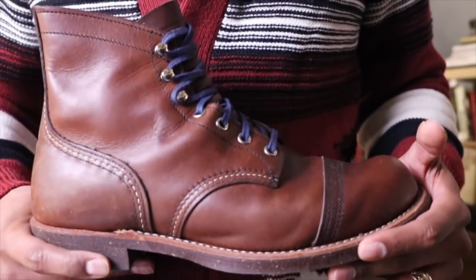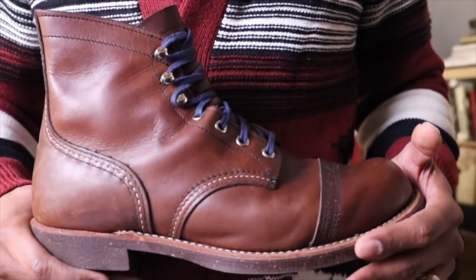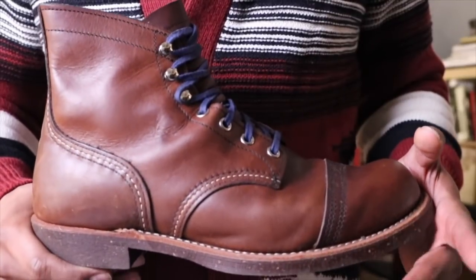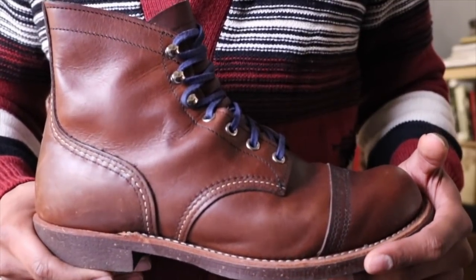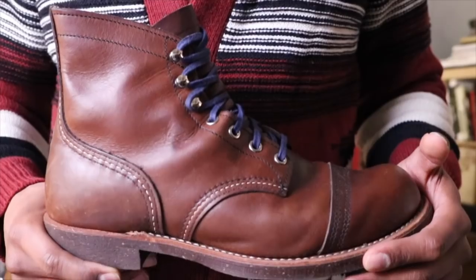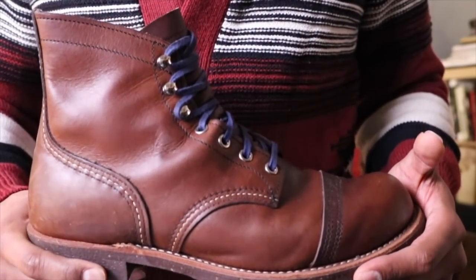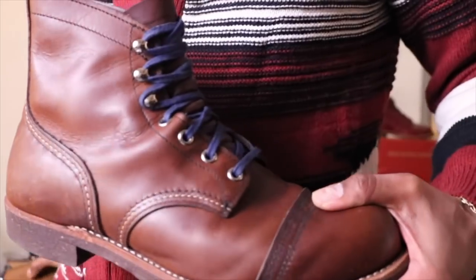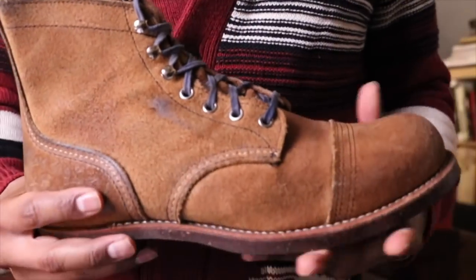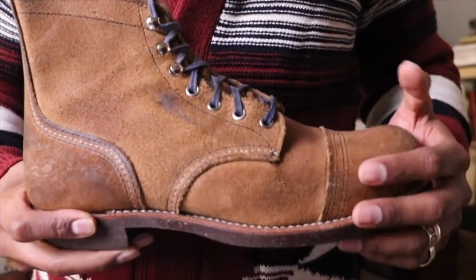I have nine boots in total that I normally wear in the summer months. I'm going to show them in a random order — there's no preference of one over the others. The first one is the 8111 Iron Ranger in the amber harness with the nitrile cork. I will wear this one in the summer months. The other one is the 8113 Iron Ranger in the Hawthorne — I think this is a great warm weather leather, great warm weather boot.